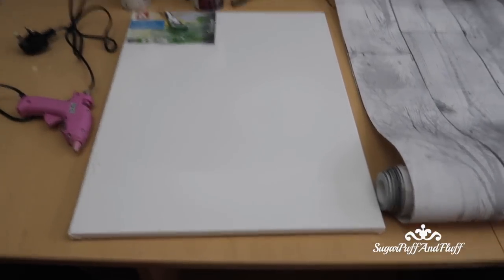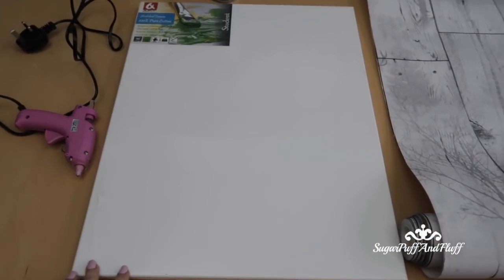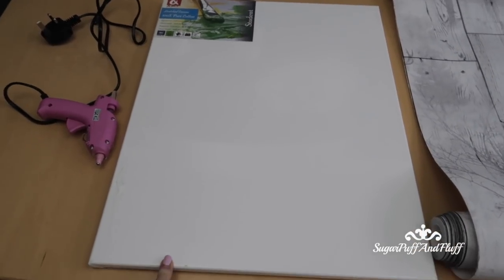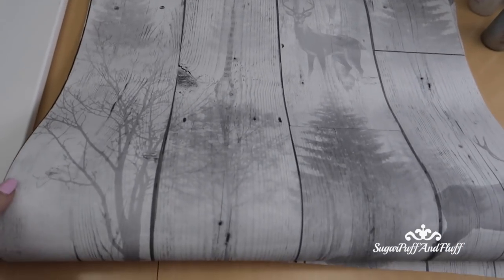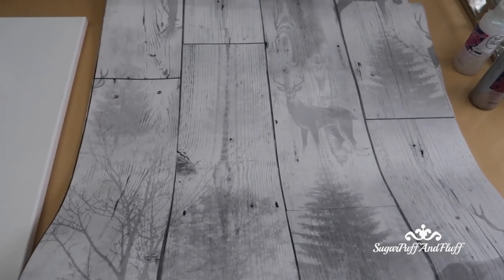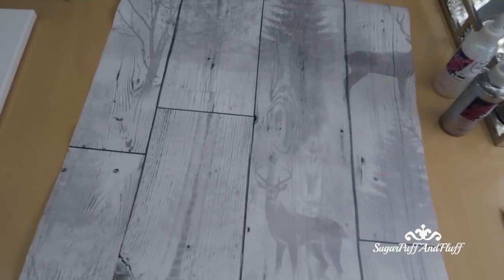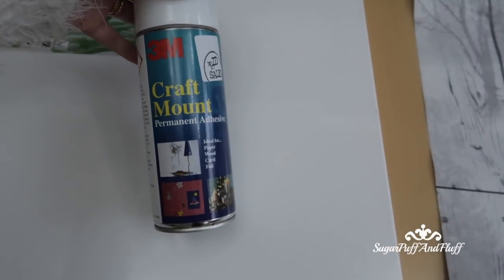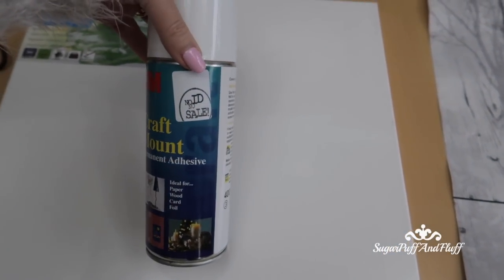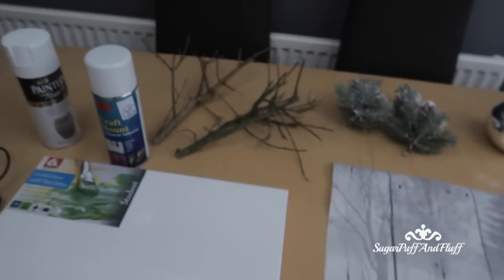For this project you will need a canvas in a size of your choice — this one is 16 by 20 inches. Then I got this lovely Christmas wallpaper and you cut it to a size a bit bigger than your canvas. I'm going to mount it with this 3M Craft Mount spray, so hopefully that wallpaper will stick to the cotton canvas.